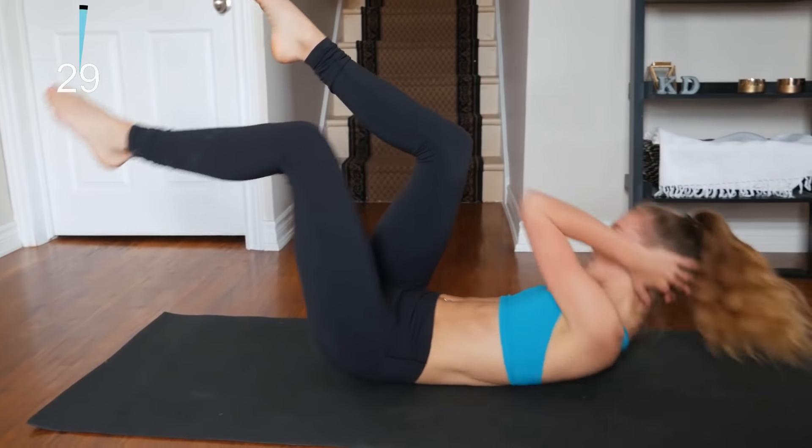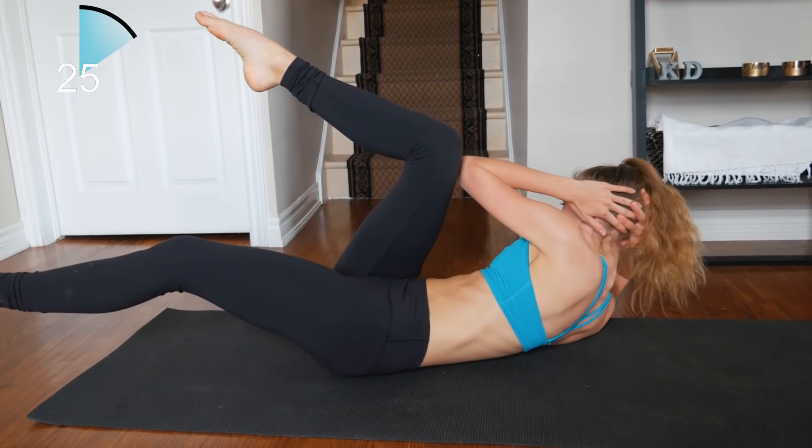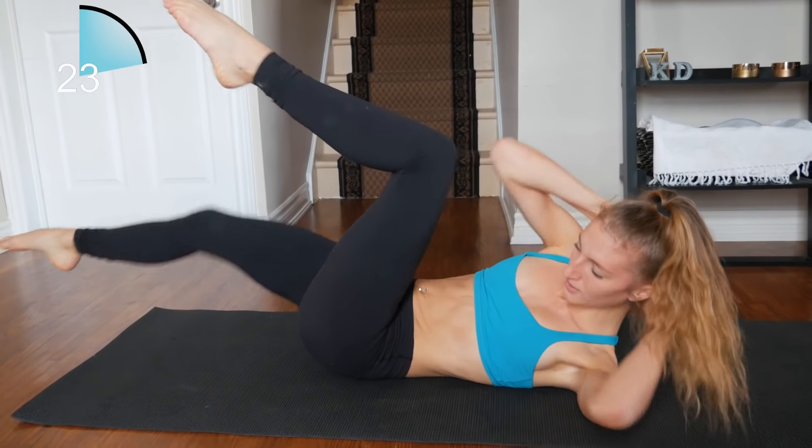On our backs now — doing some straight elbows to knees, keeping both feet off the ground the whole time as you crunch.